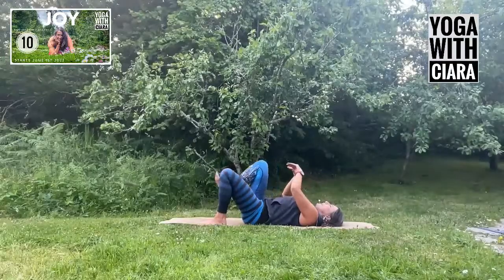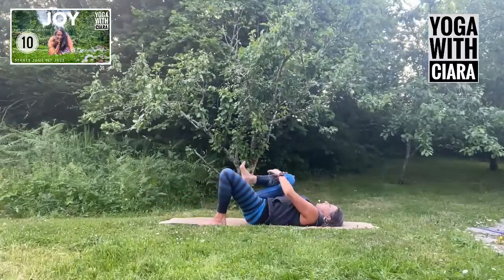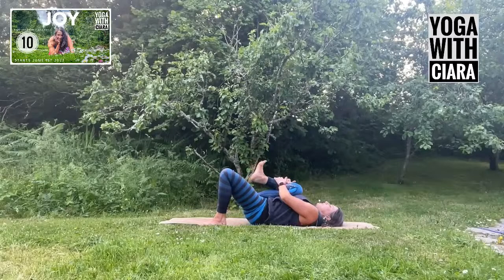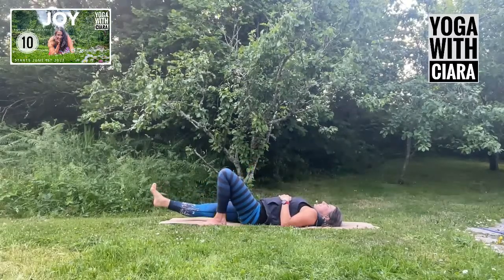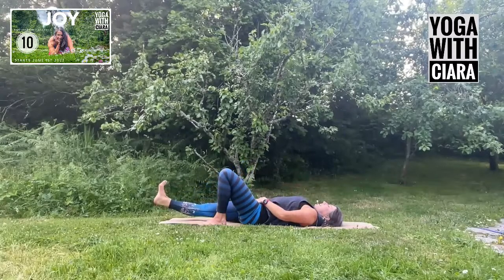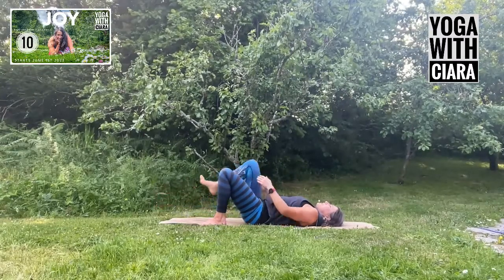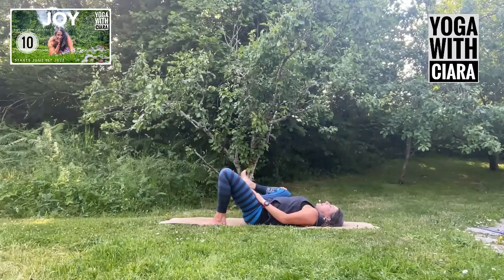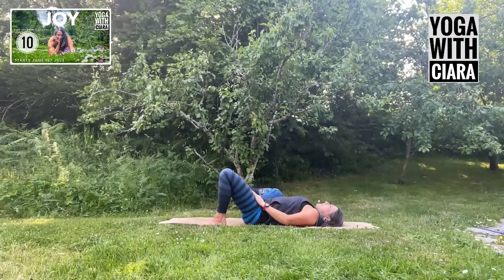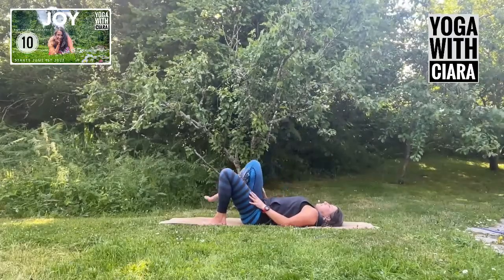Squeeze your right knee up towards you and then let it travel out long — surging down into the length of your right leg. Bend your knee up towards you, squeeze it in, and then stretch long into your right leg. Repeat this a few times. Then hold on to your right foot or ankle or behind the knee, and bring your right knee out to the side, back up to center, out to the side, back to center. Foot to the floor.